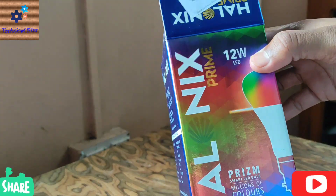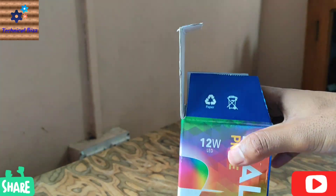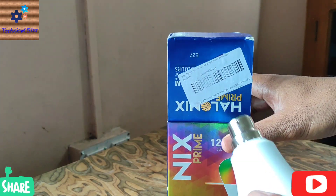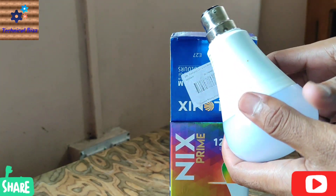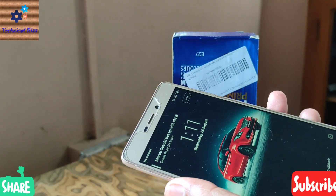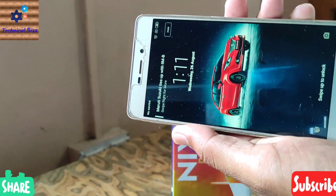This bulb has 16 million soft colors. Friends, we will see step by step how to set up this LED smart bulb. We are going to my next smartphone, in which I have already installed the app.